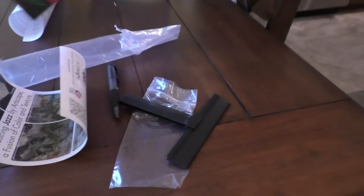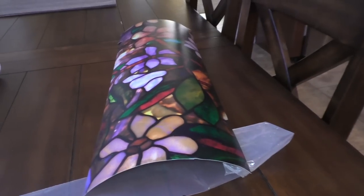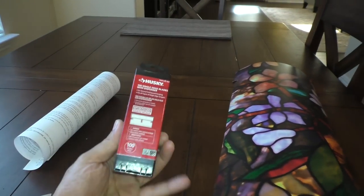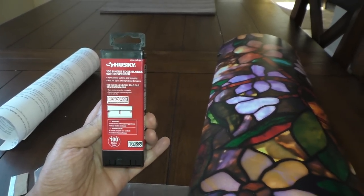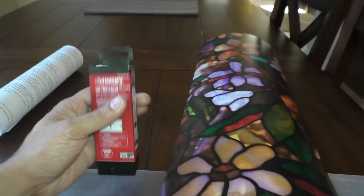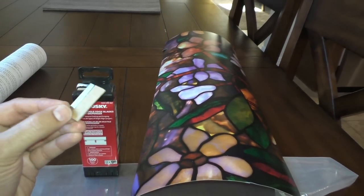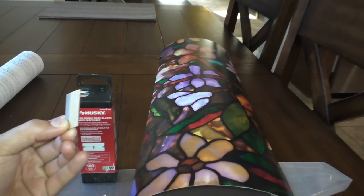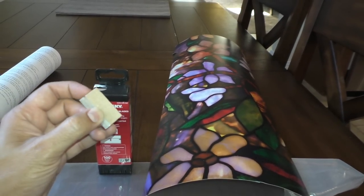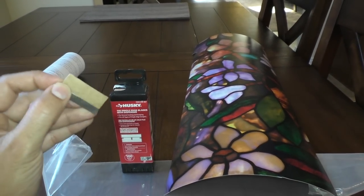The vinyl itself is a little thick, so when you put it up and try to cut it for a professional finish, I would highly recommend using sharp blades. At Home Depot you can get something called Husky single-edge blades with dispensers — they're really inexpensive. I used about four or five blades around one window because the edge gets blunt pretty quick when pressing against glass and cutting vinyl.